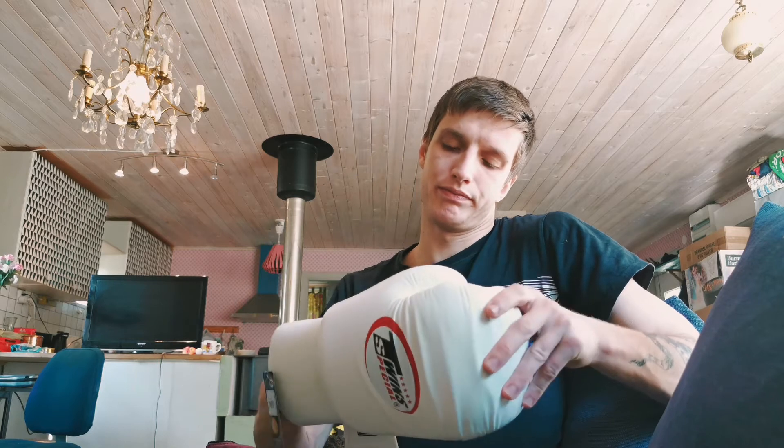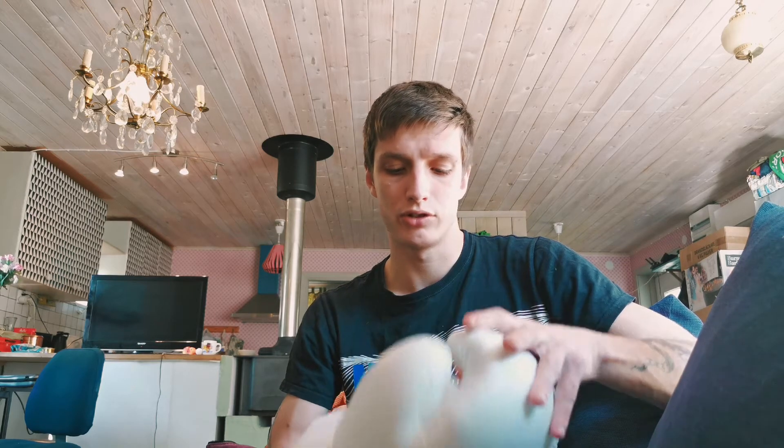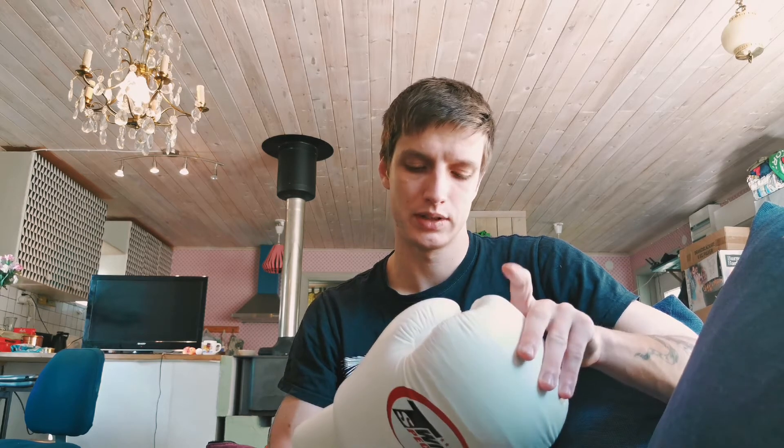That is actually an issue I had with a pair of gloves — which are actually my favorite pair I've ever had — and that's the Ringside IMF Tech boxing gloves. They do make an amazing glove; it just fits perfectly and it's well balanced and everything.